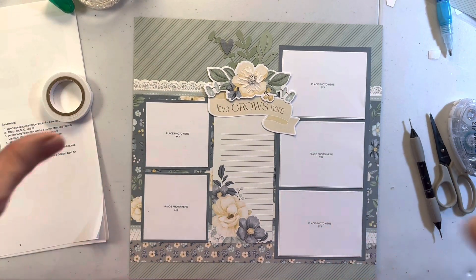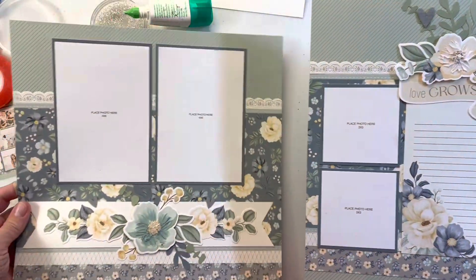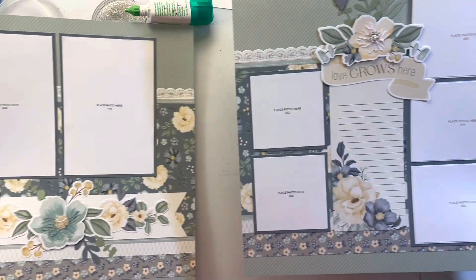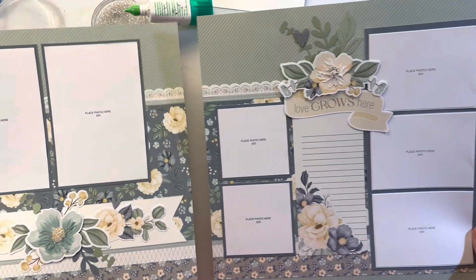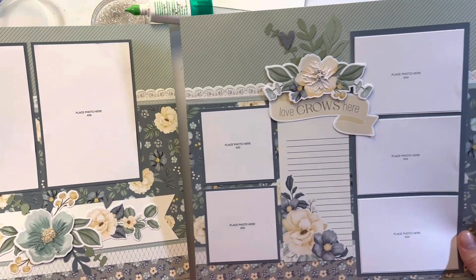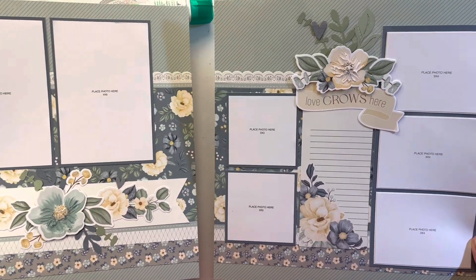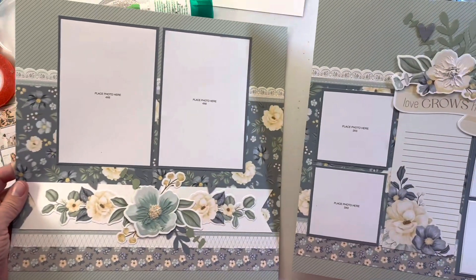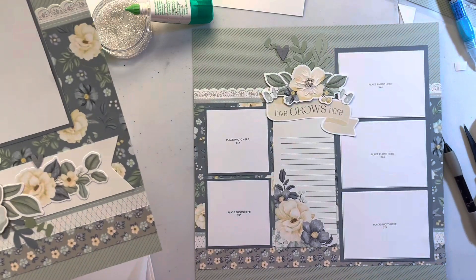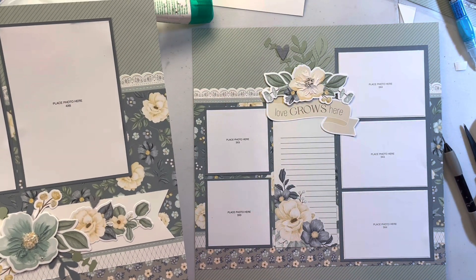Layout two is done. I forgot to show the final product for layout one pages one and two - we will be doing flip flaps once we get these all in page protectors later. I've already done them on my first example layout so we'll do those at the end of all of this. Let's move on to layout two next.